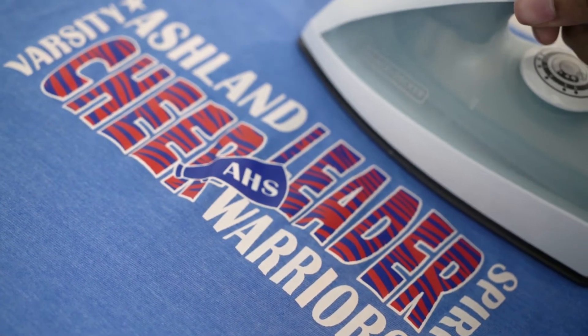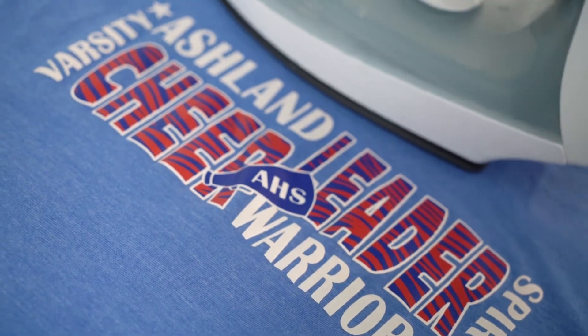Don't iron directly over the heat transfers — this can cause the transfer and print to get messed up. Instead, suggest to your customer to iron around the design, or suggest that they use other low temperature methods for getting wrinkles out.